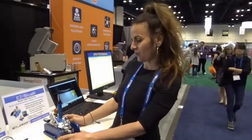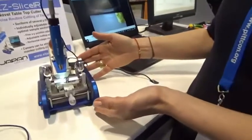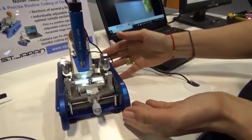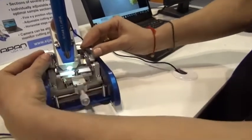This year we present you the new Easy Slicer Table Top Cutter. This is the Easy Slicer — a small and handy table top cutter with which you can cut thin films and thin materials into thin slices.